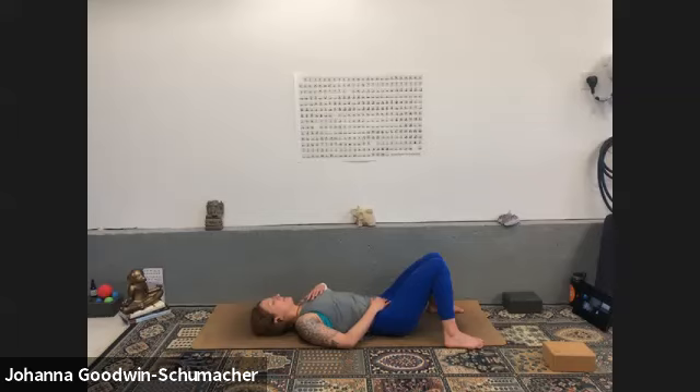Remember this space right here — this feeling, this calm. Always available to you. Just come back to your breath — maybe even just a five minute time out where you do a little bridge pose, hang out in down dog, and find your breath.